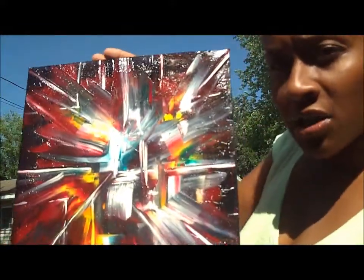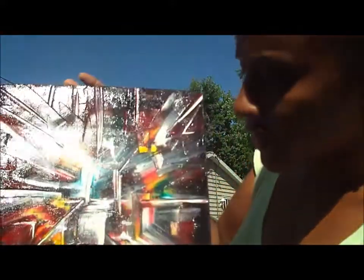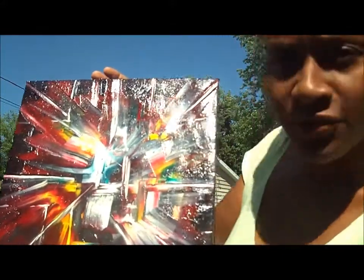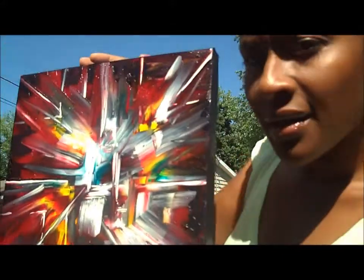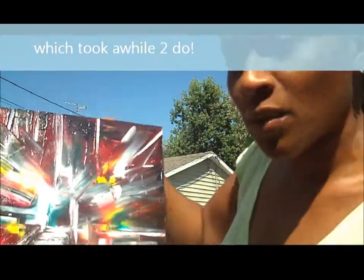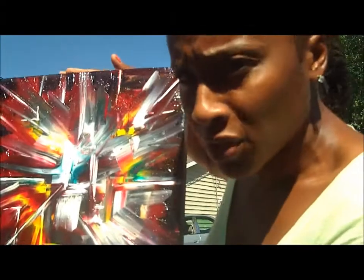I was inspired to do this artwork by an artist here on YouTube by the name of Father of Prismatics. The process for creating this artwork was layering oil paints and then wiping away to get the prism look.